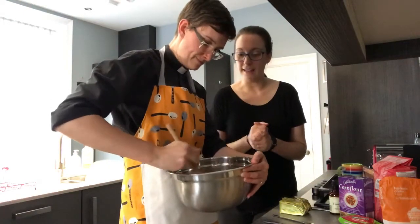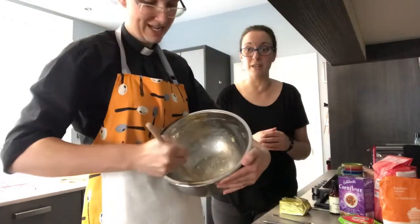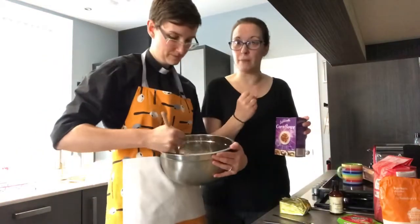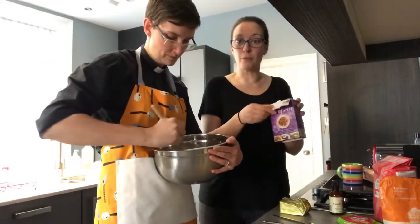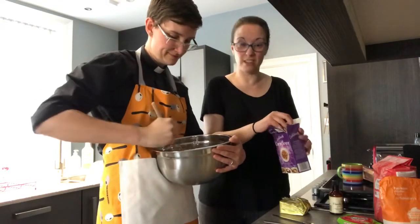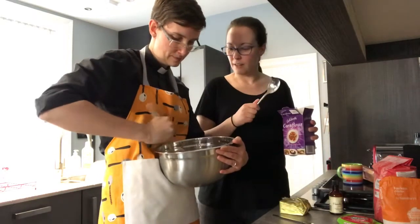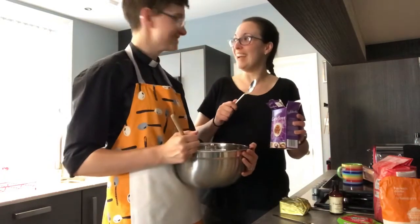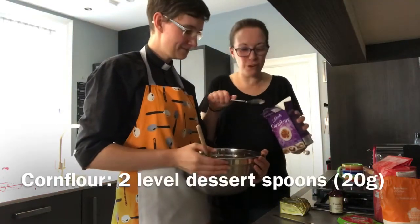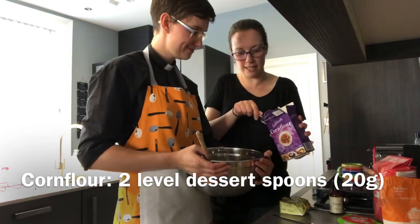The next thing we're going to add is the dry ingredients that bind it all together. We've got some cornflour — if you're in the States you would call this cornstarch, it's exactly the same thing. We're going to get our dessert spoon again and we just need two level dessert spoons — not heaped ones like before, just level ones.